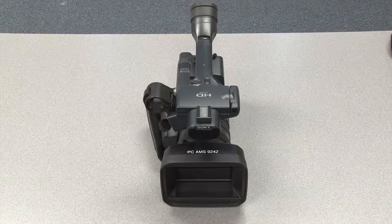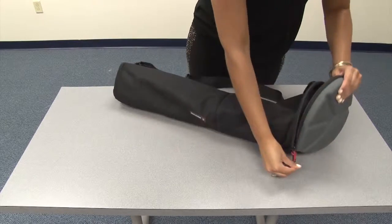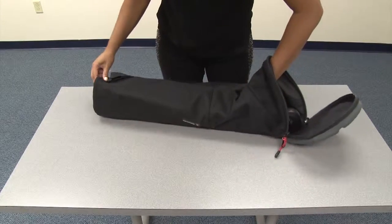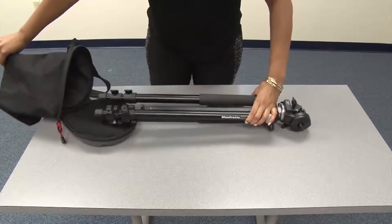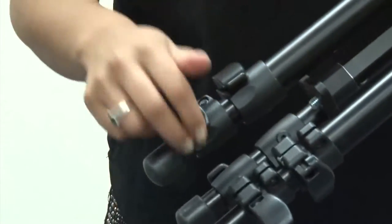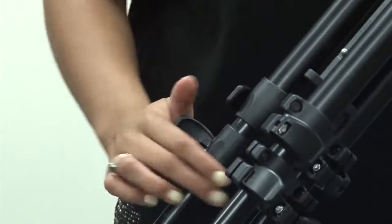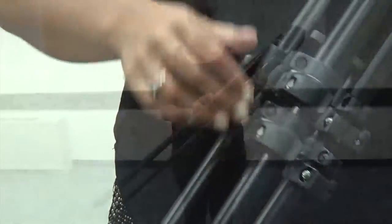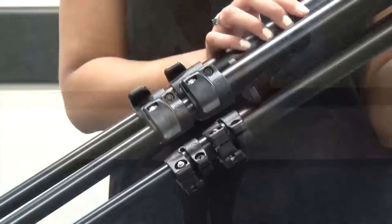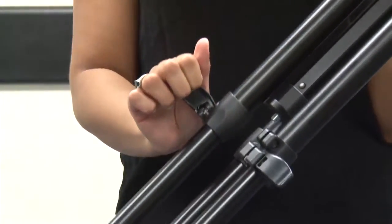Before we continue with camera functions, first set up the tripod. Unzip the tripod bag and remove the tripod. On the bottom of the tripod, there are two latches which, when released, extend the tripod legs in two sections. First release each of the three lower leg latches and extend the lower portion of the tripod legs, then close the latches to secure.